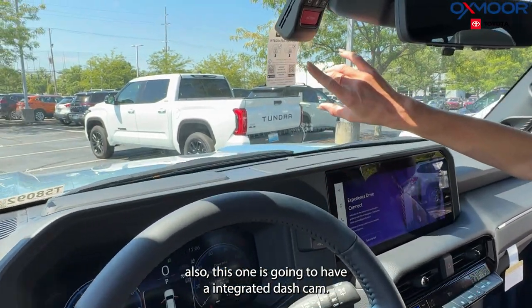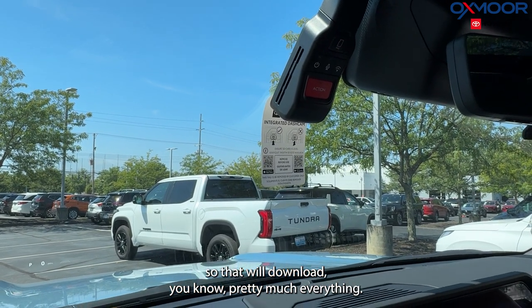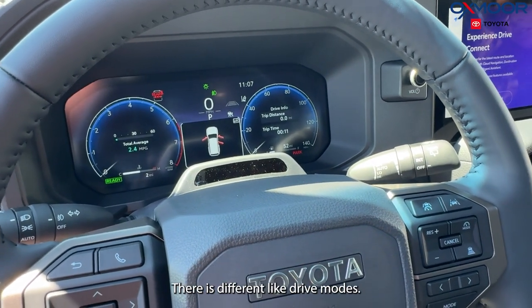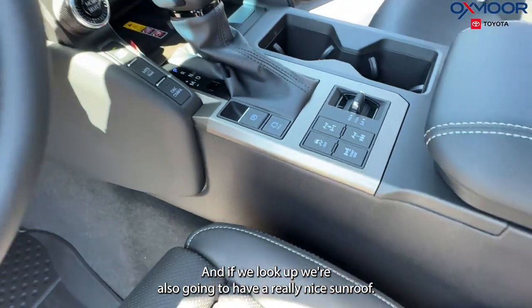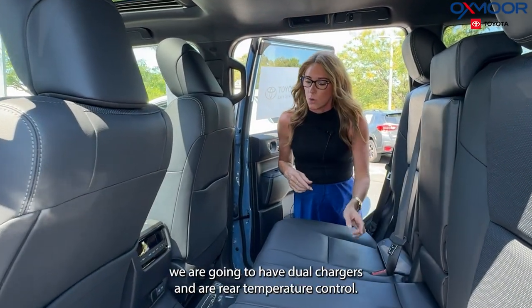This one also has an integrated dashcam that will download footage automatically — so if you're in an accident, you'll have that recorded. There's an all-digital display with different drive modes. Looking up, there's also a really nice sunroof.